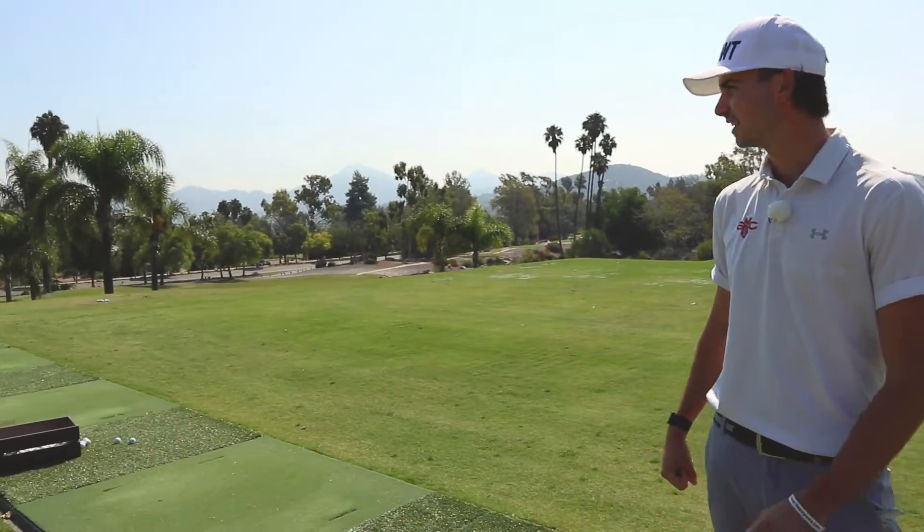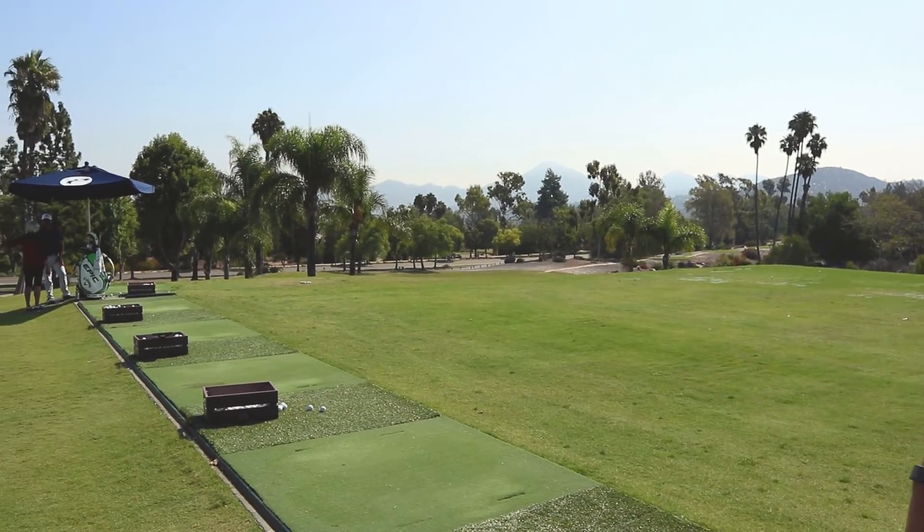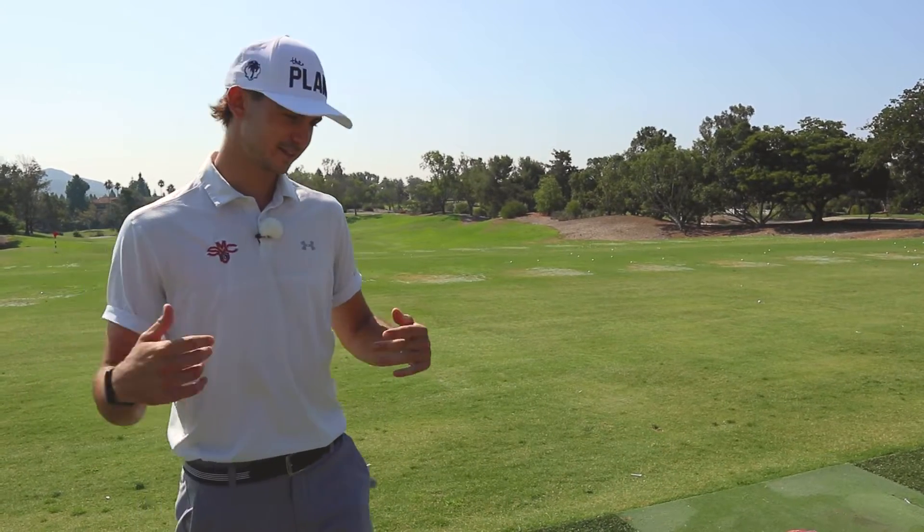Just finished a lesson with the absolute legend Adam Porzak — he got me feeling good about my game going into school. This is a what's in the bag slash golf tips to help you get better at golf if I can, and yeah, let's go.